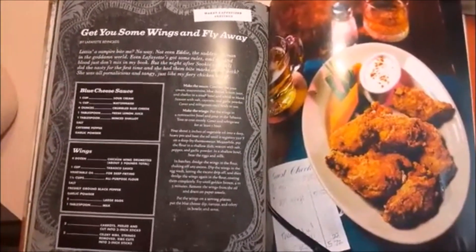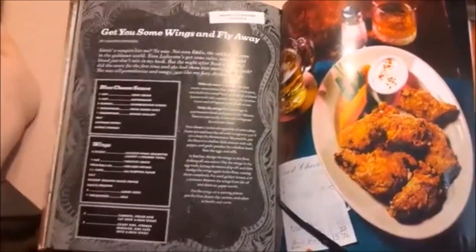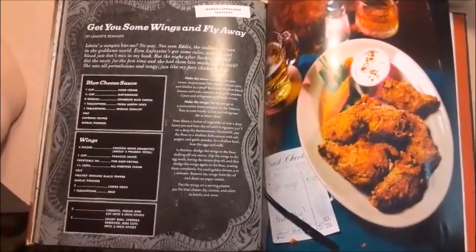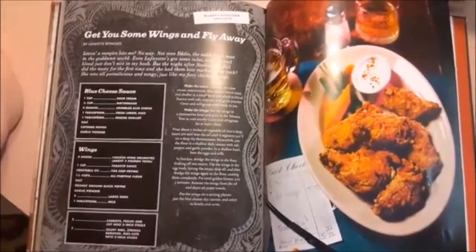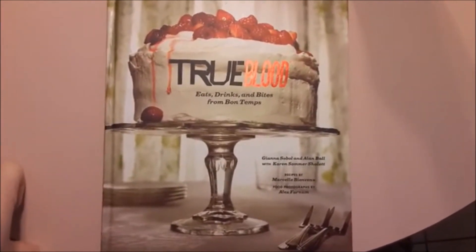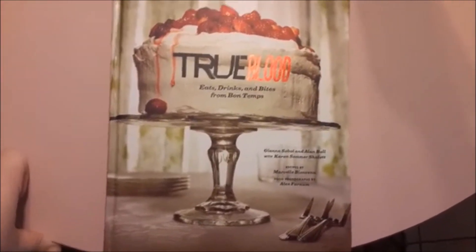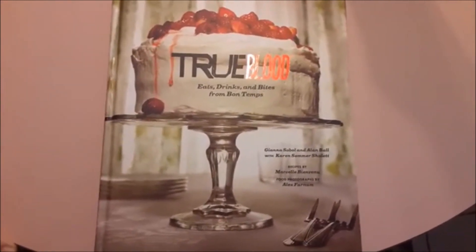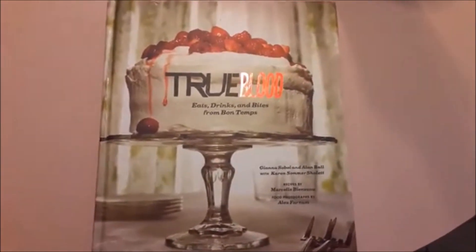If you want to contribute to the Gamers and Geese Can Cook playlist, all you have to do is make a cooking video — maybe from a nerdy cookbook like I do sometimes — mention the playlist, and pass it on. I have to truly confess I never got into True Blood past reading the books, watching the first season, and the eggplant scene — and that's honestly all I'm gonna say. I might have to give the series a try or find a place to buy it cheap. Until then, this has been a cooking video from our True Blood cookbook.